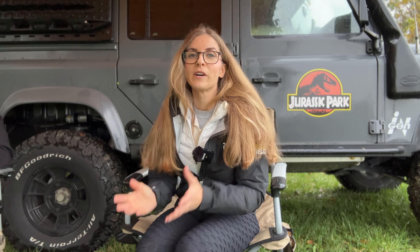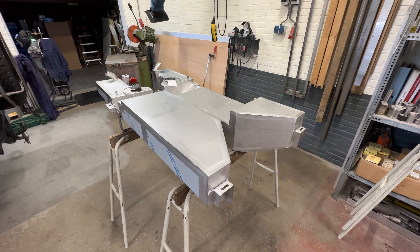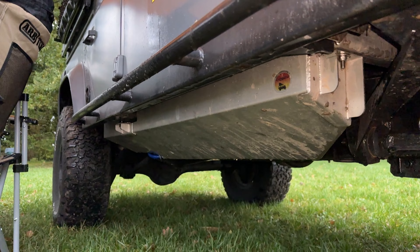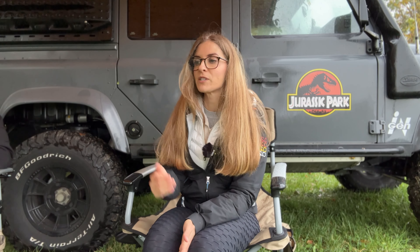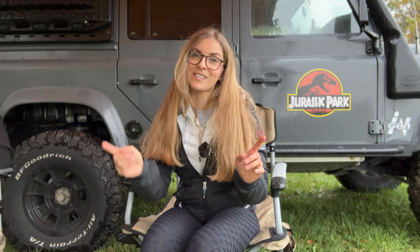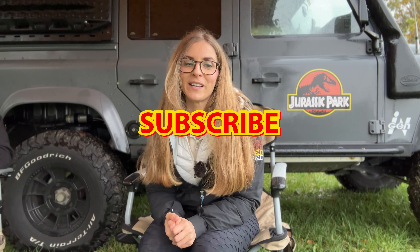As with every overlanding build we had to compromise on something, and that is having the water tanks on the exterior of the car - not like previously where we had the water tank inside. This might be an issue for the cold season and we don't have any solutions for the moment, so you can comment below if you want to help us on that.